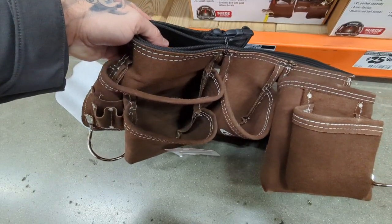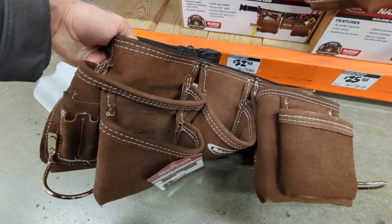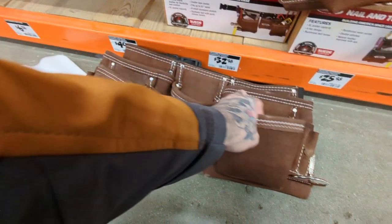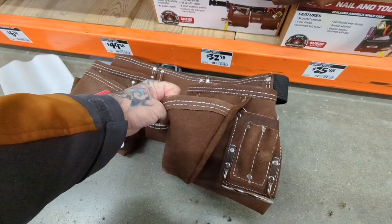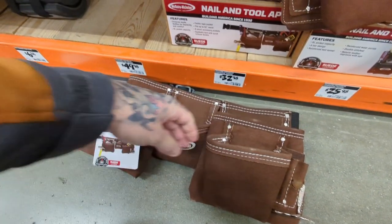Moving right along we have an apron style. This is leather though. This is something my wife would actually probably wear, or somebody that's doing like a finished carpentry type thing. Maybe even some kind of homeowner would probably buy this. But for $32 this would definitely work if you're just doing some small projects around the house.